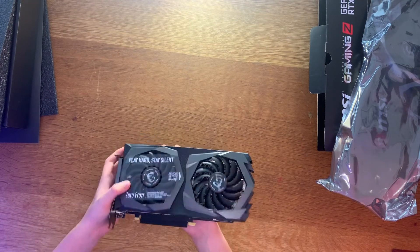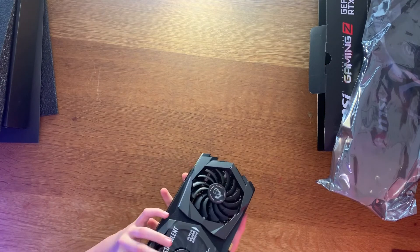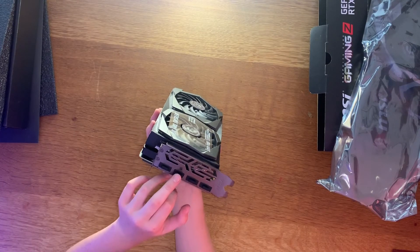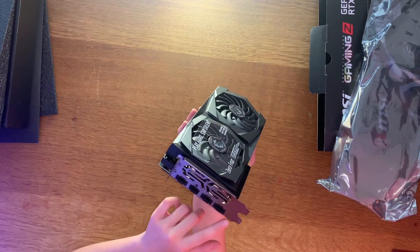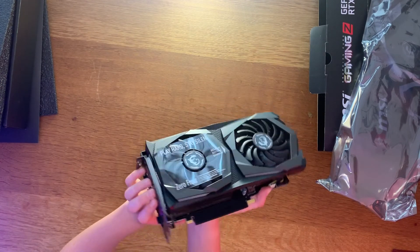Let's see what ports are on it. There are rubber covers on there at the moment, but it's got three DisplayPorts and one HDMI. The DisplayPorts are 1.4, which means all of these ports can support 240Hz gaming — that's quite cool.